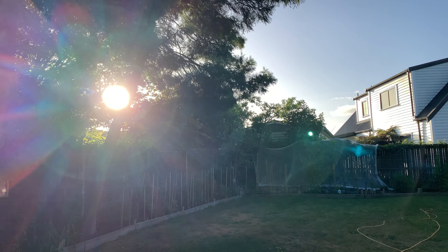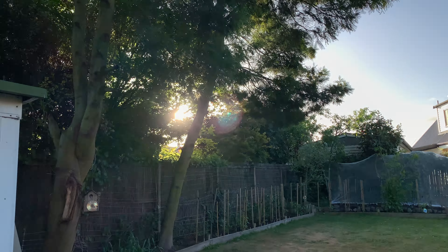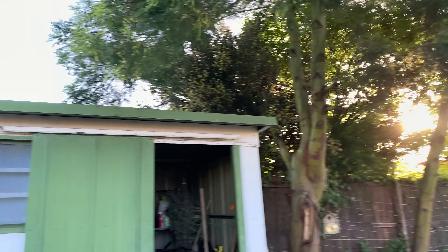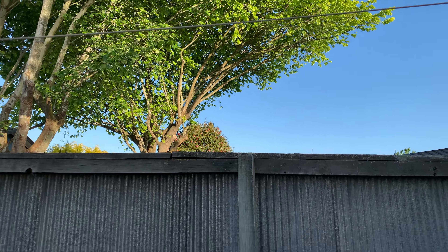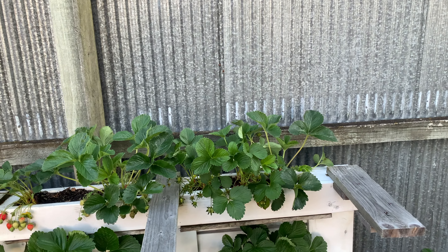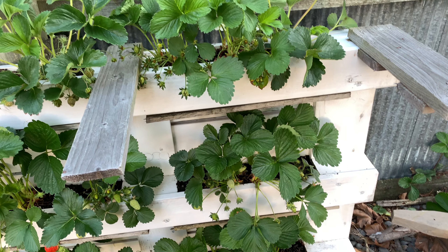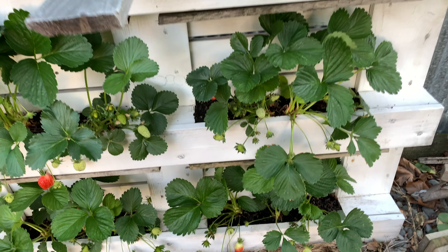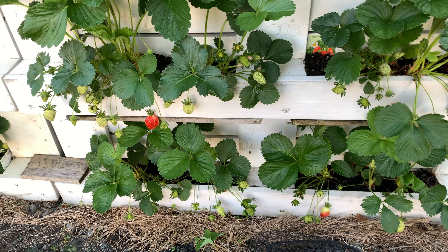Good evening everybody, today is the 10th of November, Thursday 2022. We were meaning to do an episode on our strawberry vertical planter, so today I have just done a quick maintenance and pruning of the plants and thought of giving you guys an update on how the plants are doing.